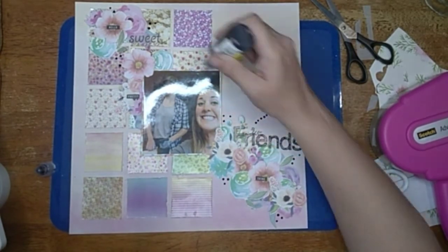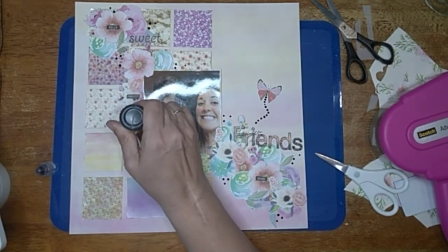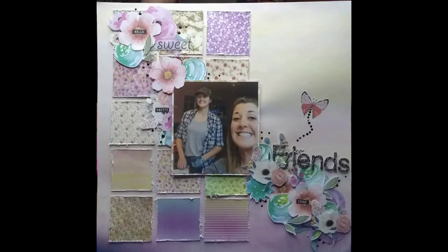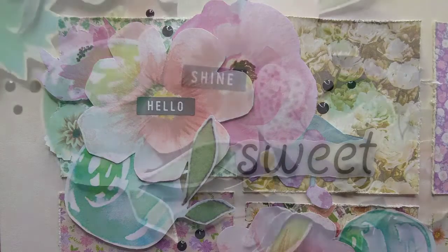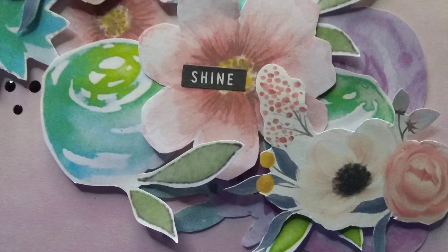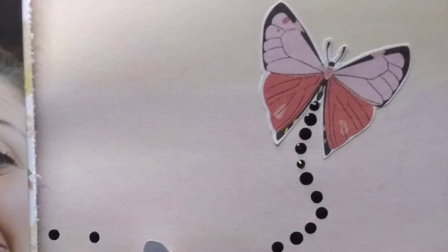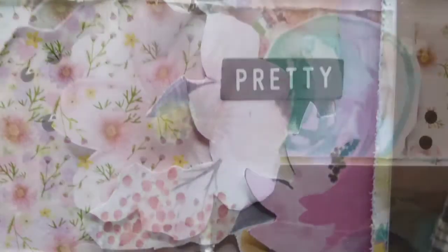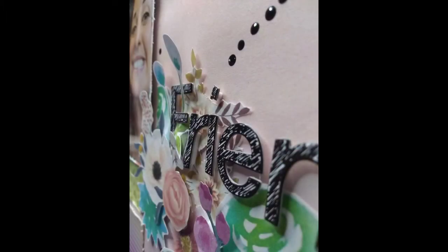I hope you like it! Please give me a thumbs up if you do, and if you want to see more please subscribe. Thank you so much for watching — I am having so much fun doing these. Enjoy the close-ups. Bye!